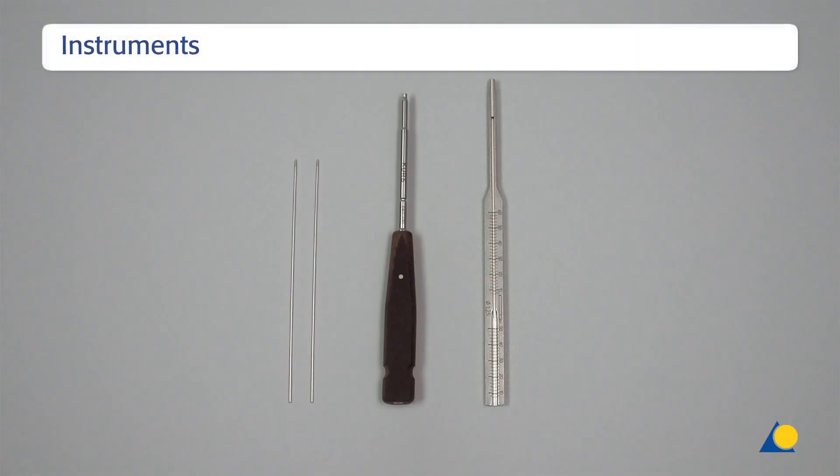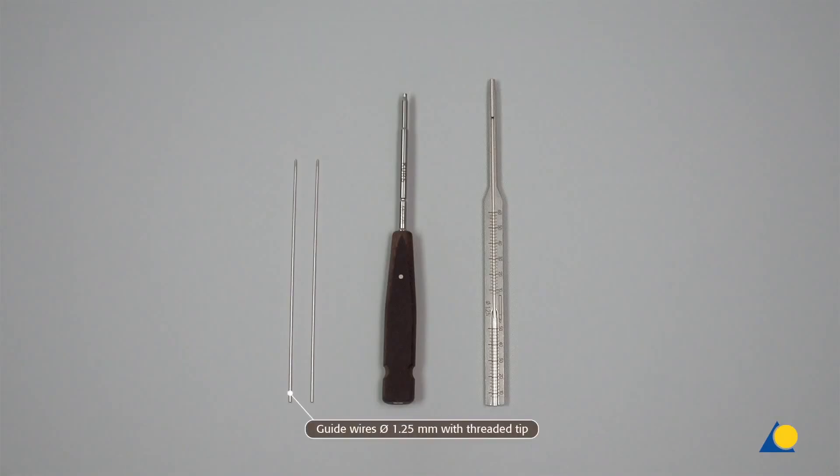The required instruments include: the guide wires (diameter 1.25mm with threaded tip), the cannulated hexagonal screwdriver for the 4.0mm cannulated screws, and the depth gauge.